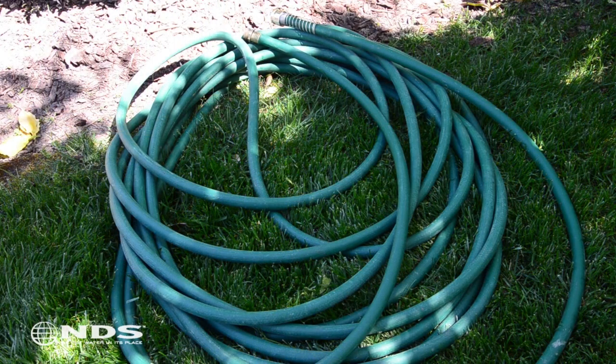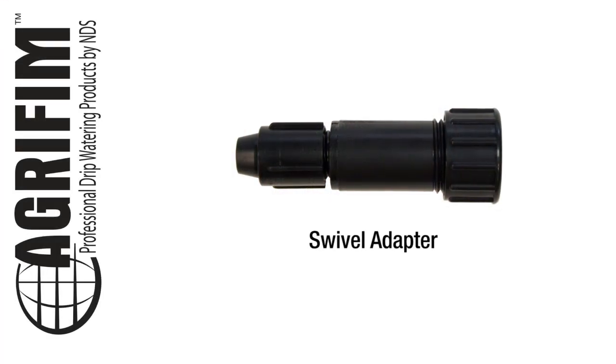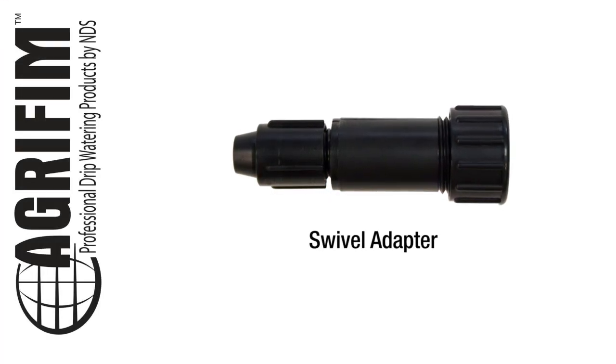If you're connecting a garden hose to your timer, you're ready to go. If you're connecting a drip system to your timer, then you need to connect your swivel adapter.